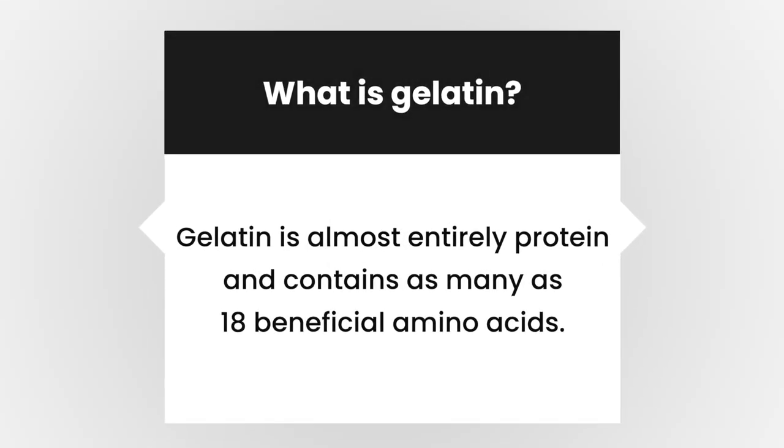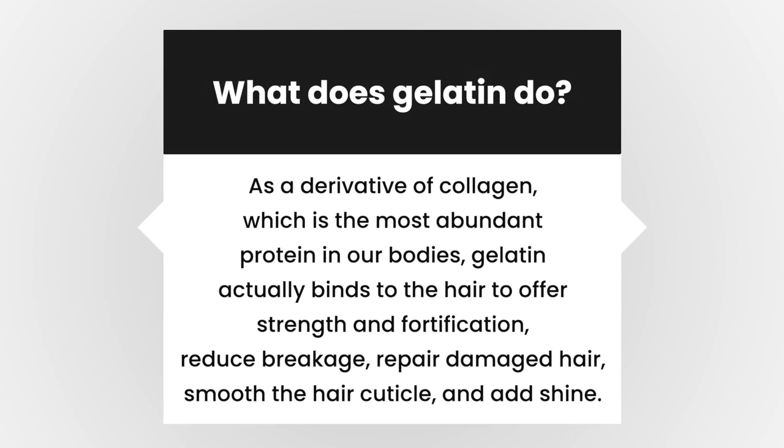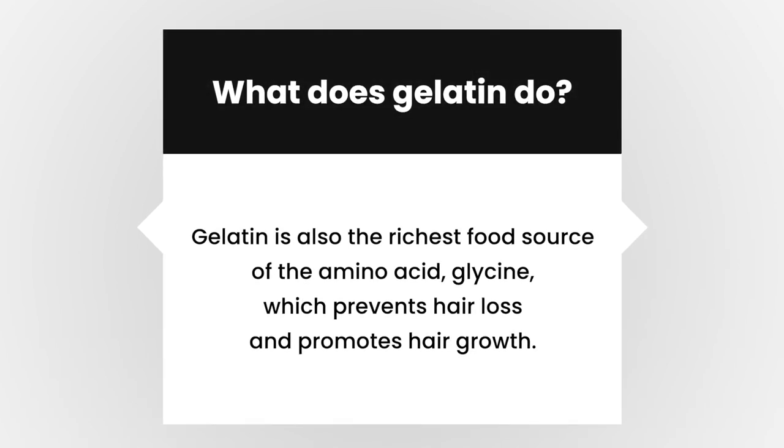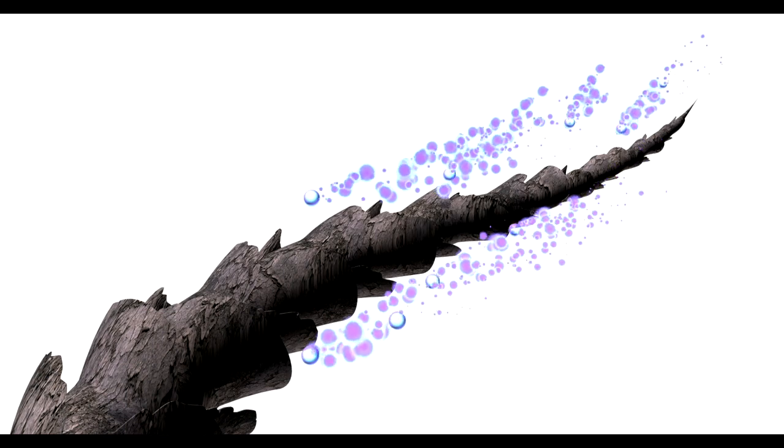Gelatin is almost entirely protein and contains as many as 18 beneficial amino acids. As a derivative of collagen, which is the most abundant protein in our bodies, gelatin actually binds to the hair to offer strength and fortification. It also reduces breakage, repairs damaged hair, smooths the hair cuticle, and adds shine. Gelatin is the richest food source of the amino acid glycine, which prevents hair loss and promotes hair growth. Because gelatin is partially hydrolyzed or broken down into smaller pieces, it can actually penetrate the hair strands, unlike other food items such as eggs or mayo, which do not contain hydrolyzed proteins.